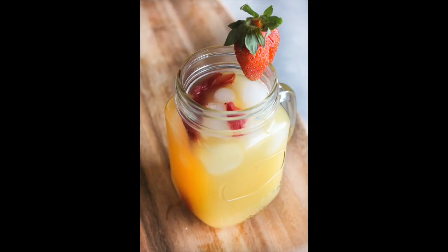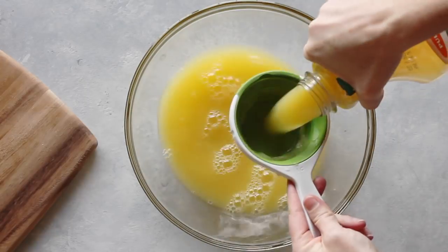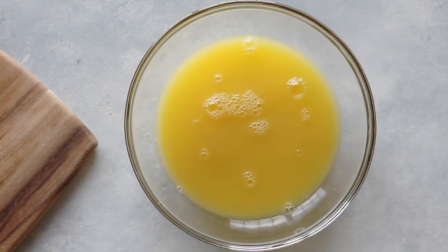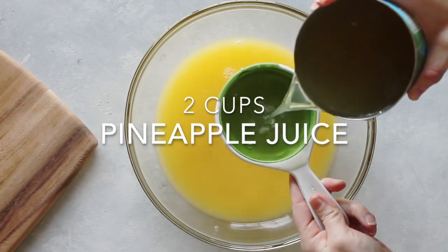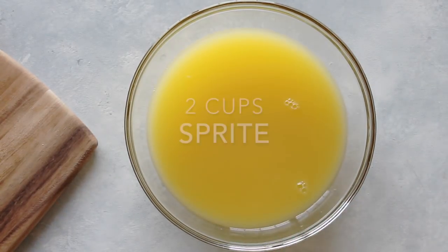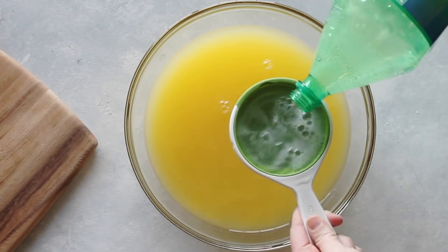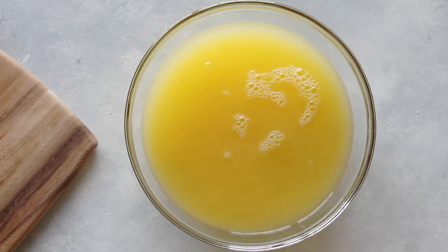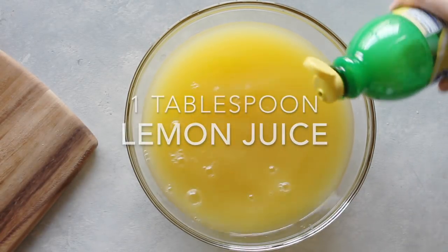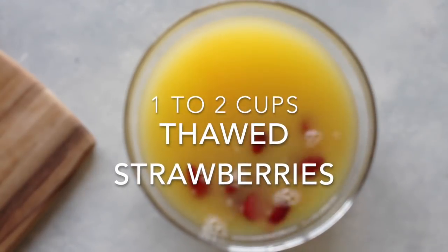My next one is called the Sunrise Spritzer — this one's perfect for large parties. Take four cups of orange juice; I like to use Simply Orange because it makes it taste really good. Next add two cups of pineapple juice, then two cups of Sprite or any lemon-lime soda. Then add a squirt — about one tablespoon — of lemon juice.